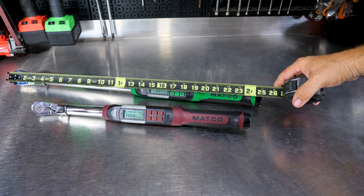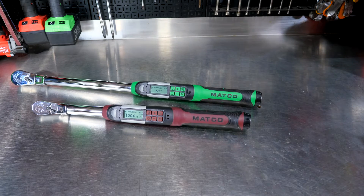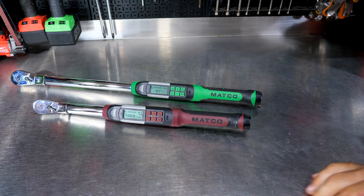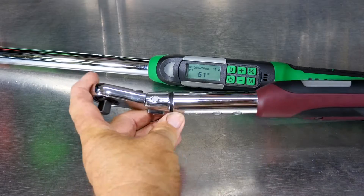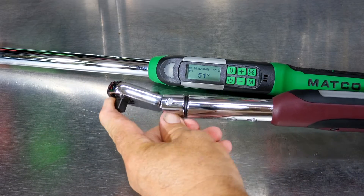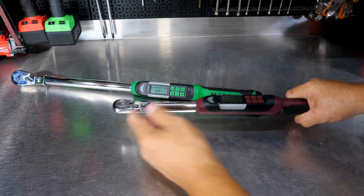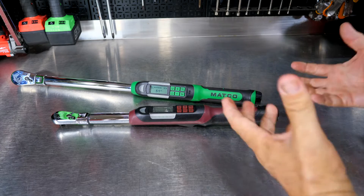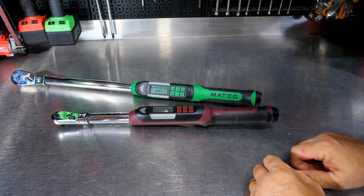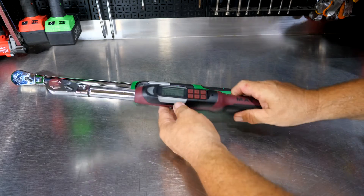As mentioned, we get a flexible head with about five degrees of movement. That's very nice for getting into tight spots — for example, putting a cylinder head on while it's still in the car, where you can reach some of those fasteners without having to remove other things. That helps a lot of times.